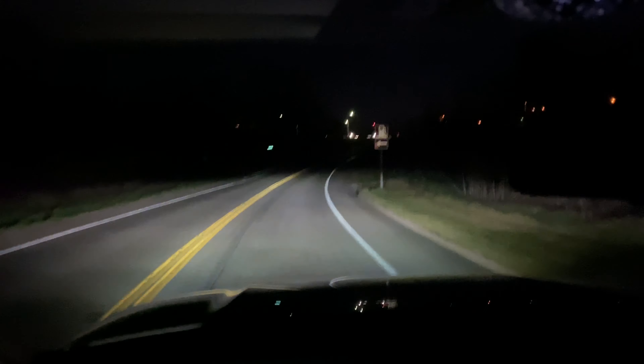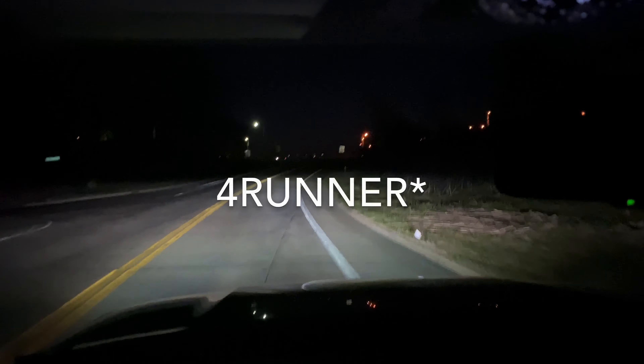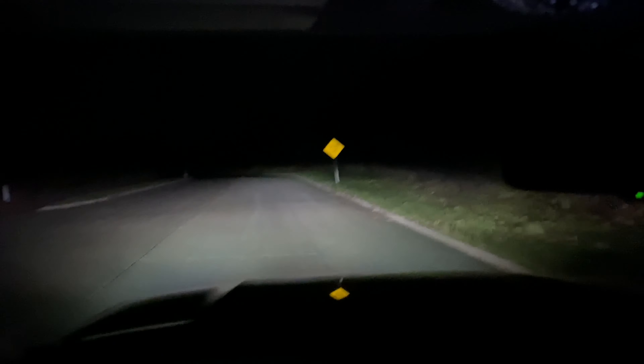All in, I'm under 120 bucks in light bars. I'm using the Cali Raised LED behind-the-grill bracket, which allows for two light bars behind the grill on 2014 and up Tundras. If you have a 2020 Tundra with Toyota Safety Sense, it'll only fit one bar. Quality brackets — very solid, these lights have no jiggle going over bumps.